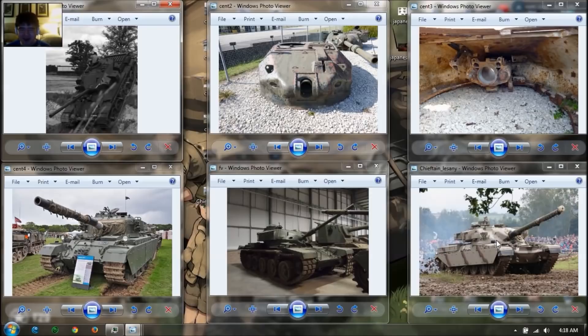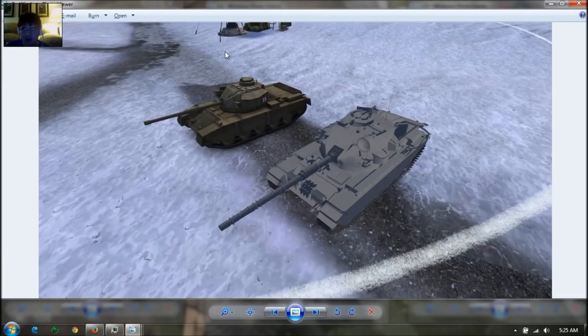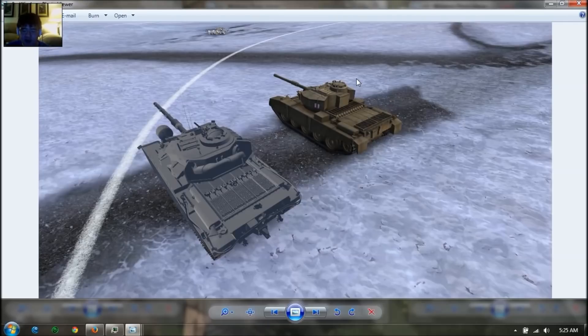Here is the Action X Centurion, and here are some early models of it compared with the FV4202. This vehicle has the same hull armor as the Centurion 7-1, whereas the FV4202 has different hull armor. It has five pairs of road wheels, whereas the Centurion 7-1 has six pairs. The Action X Centurion is slightly bigger than the FV4202 — not that much, just slightly. The turret size is almost the same; the only difference is the change in the cupola and the position of a few hatches on top.